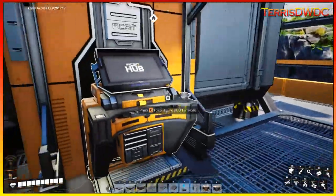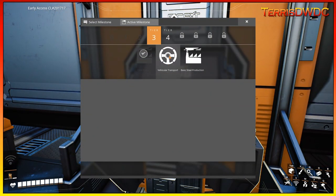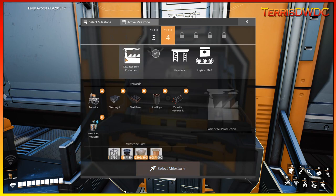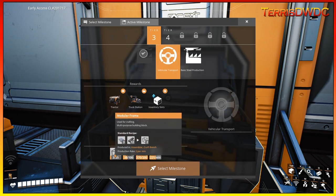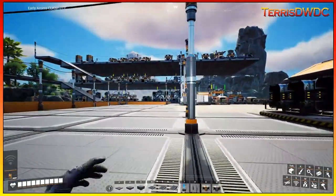Welcome back to another episode of Satisfactory Update 6. On this episode, we're going to be diving in on getting our vehicular transportation up and running. We're going to try to get basic steel up and running, maybe try to tick away at some of these Tier 4 updates. We're going to have to work at getting a few more of our lines — we want to get our modular frame line done and our rotor line manufacturing all taken care of. So with that said, sit back, relax, and let's jump into it.